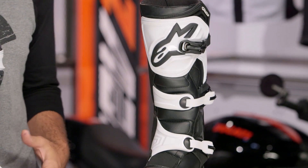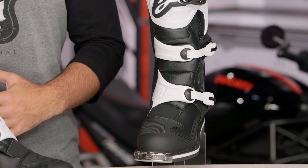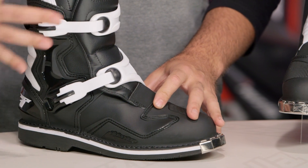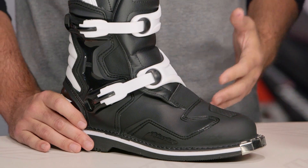Alpinestars really has its heel dug in nicely to the dirt, and with the Tech 1s, this is going to be their new entry level boot. For the $200 price point, you have a lot going on here — a lot of protection, a lot of comfort. You are going to see a full hinge bracketing system on the lateral side of this boot, and that's going to be a big step up from anything else out there around that $200 mark.